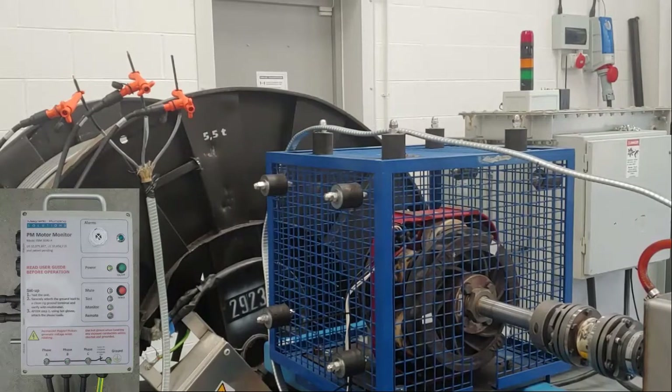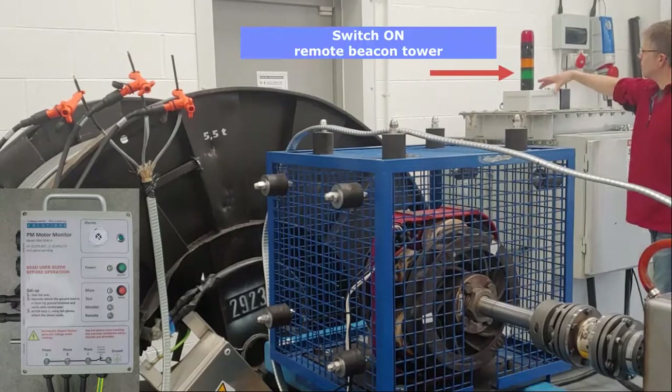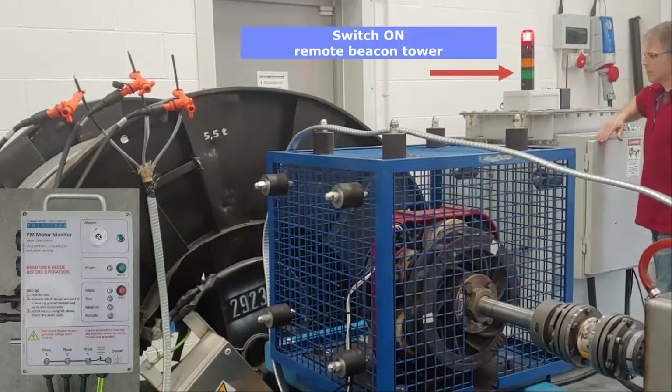Also, if the option is connected, switch on the remote beacon tower. On the screen, you can see the remote monitor utility from the PC.